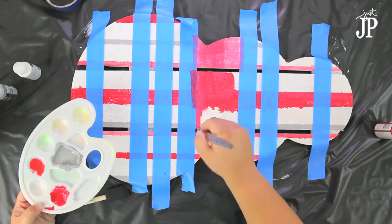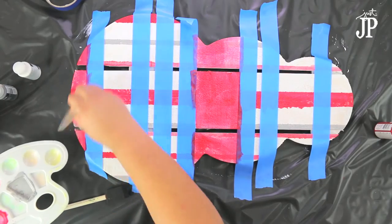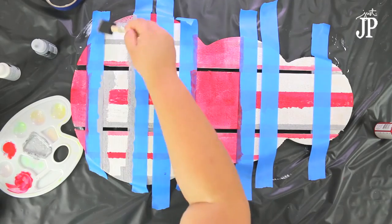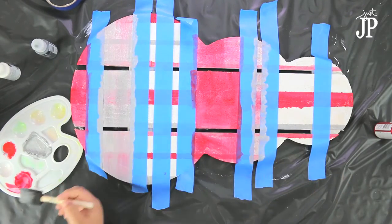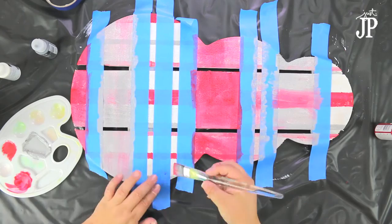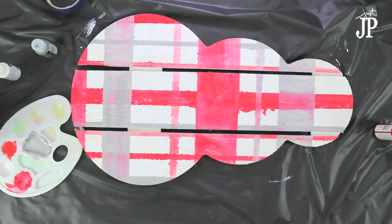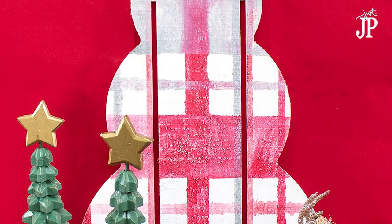Now paint your stripes going the opposite direction, using the same colors, perpendicular to your previous stripes. Again, make sure you water it down. I did this while the previous stripes were still a little damp. You'll notice I'm being careful when painting the gray because it's blending with the red — but that blending and overlapping is what makes it look more plaid, since the stripes aren't opaque.